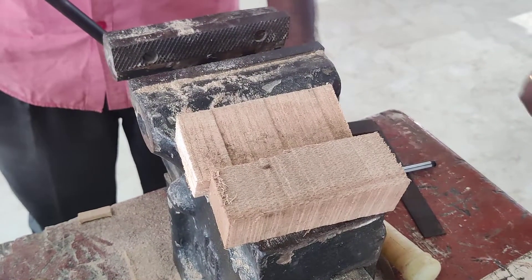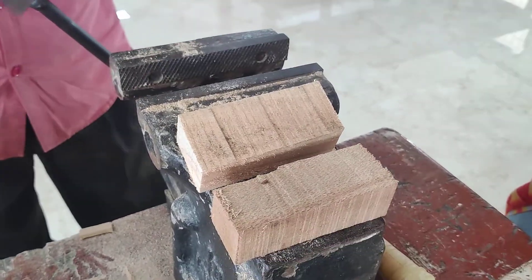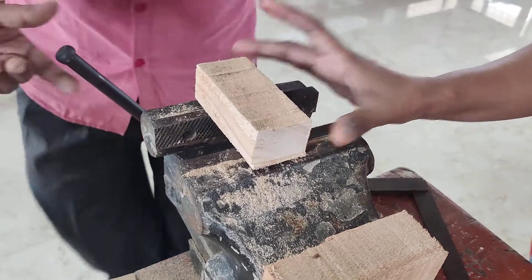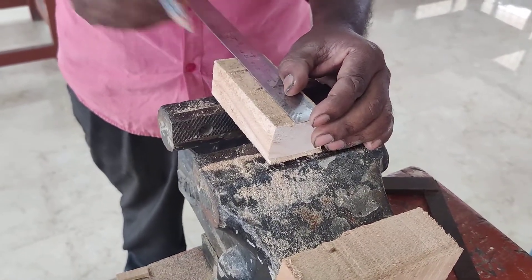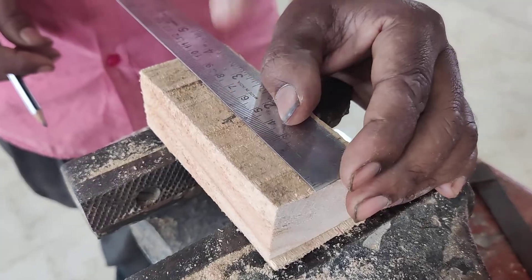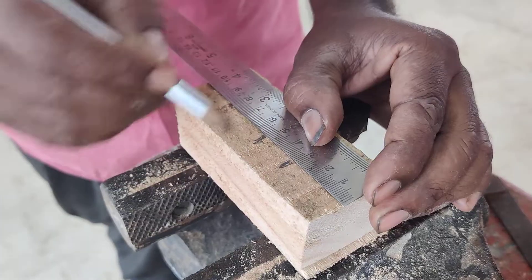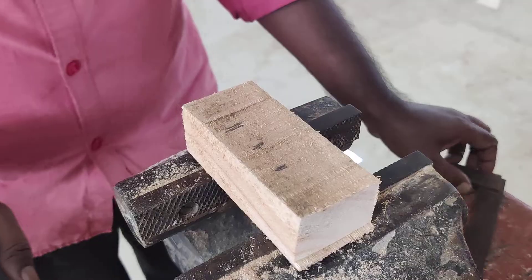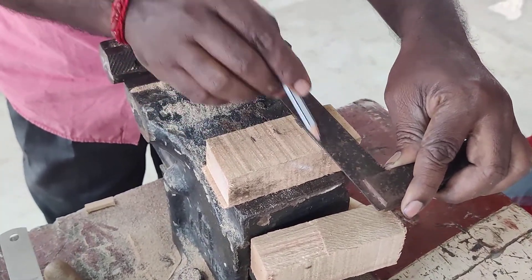The two halves of the wooden piece are now ready for the next step. The mark should be done on the first part. We have to mark the center point. From either side, we have to mark 15 mm, so the total distance is 30 mm. Using a tri square, we have to mark the dimensions.